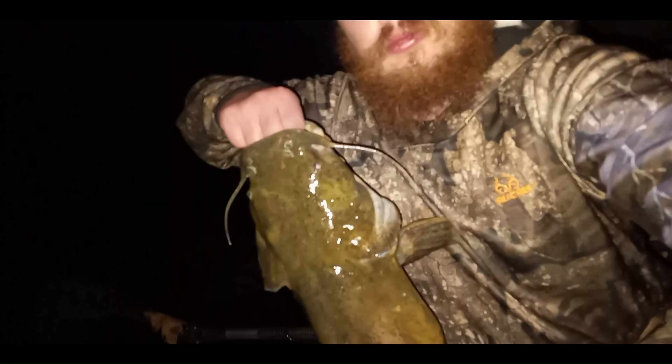I'll get a picture with him and then we'll do a release video. All right, let's get this flathead put back in the water.